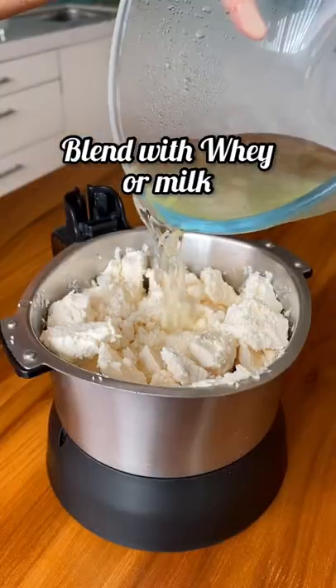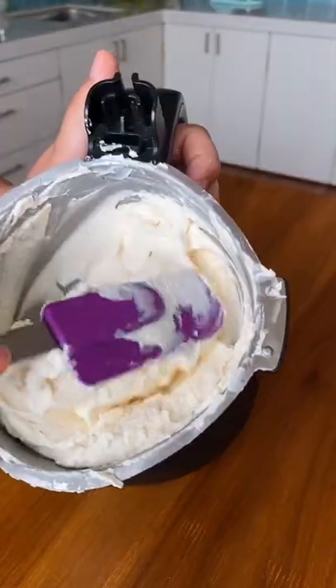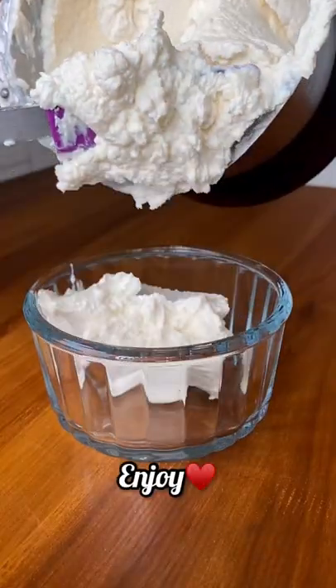Cover and refrigerate the cheese overnight. The next day, blend the cheese with the leftover whey until it is nice and smooth. Stir it into a container and enjoy.